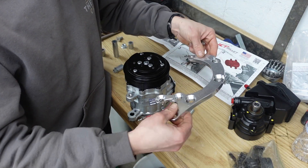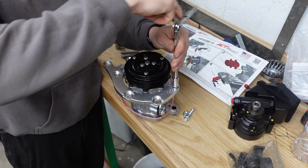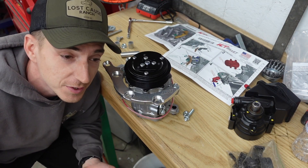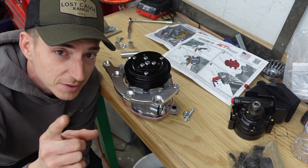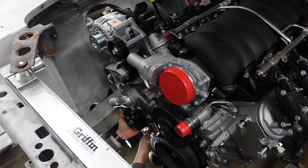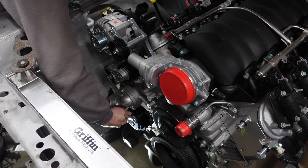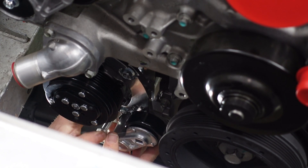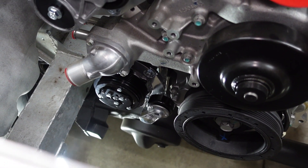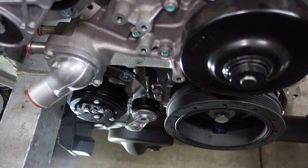Looking through the instructions, I think I'm gonna do this in a different order than they have listed — should work out. We're gonna put this front bracket on ahead of time so there's less fiddling around underneath the car, unless I have to pull it back out because I did it in the wrong order, which is a good possibility because I'm not following instructions. Always follow instructions. So we got that guy tucked away down there.